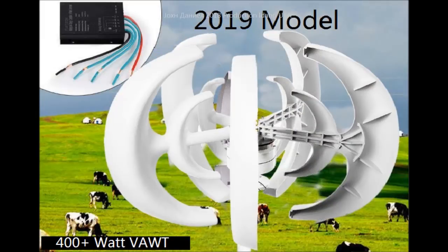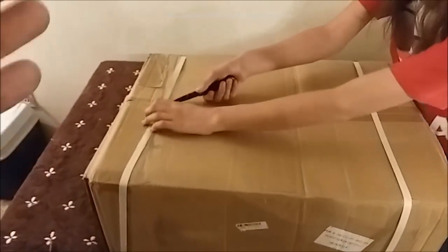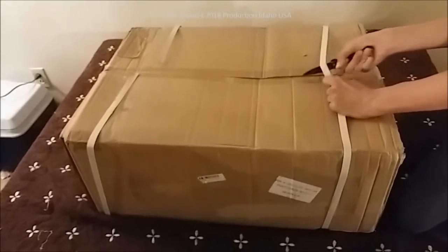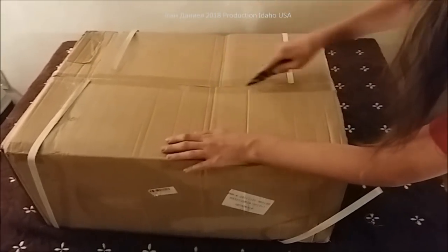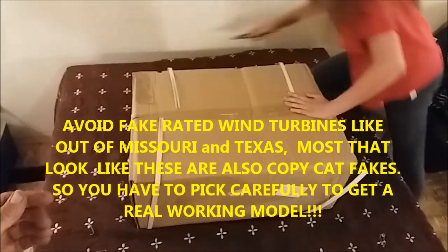This is a new model. I want you to look at the picture posted right here — as you'll notice, it's a different style of blade. Me and Cara Marie are opening this one up right now. She's gonna cut it open and we'll get the parts out of this little wind turbine — Chinese lantern wind turbine.